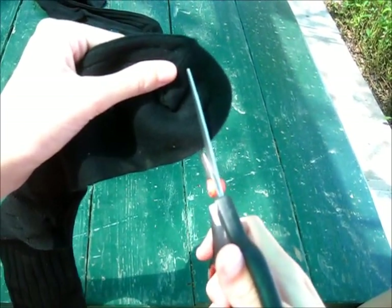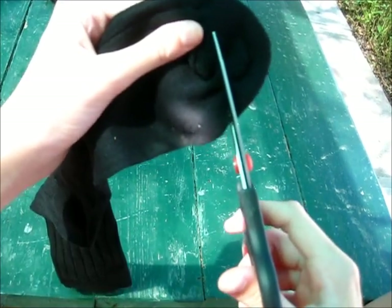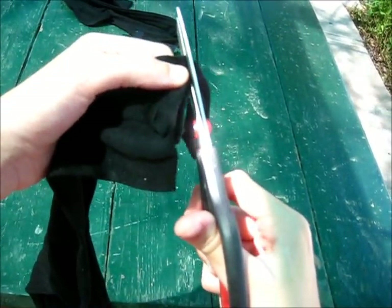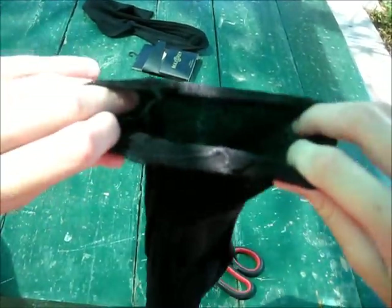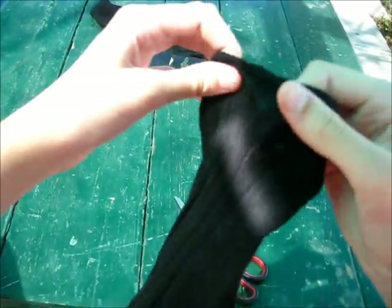Take one of your socks and using your scissors, cut off the tip right where your toes would go. Once you've done that, you should have two ends that are open. It should make a long tube like this.